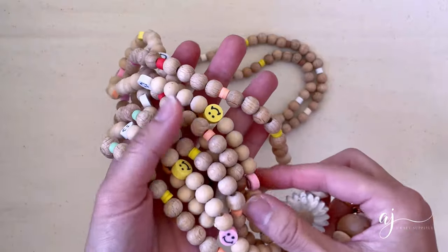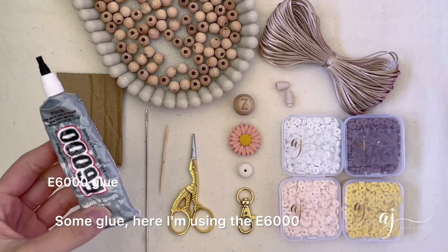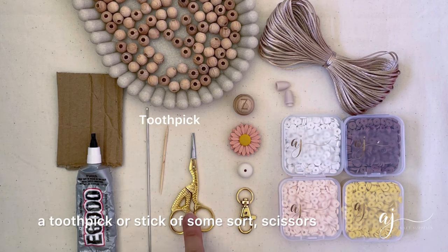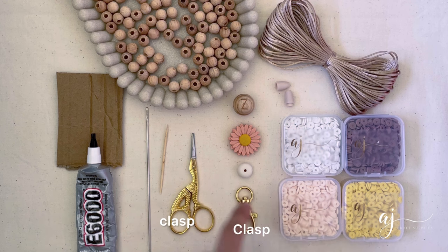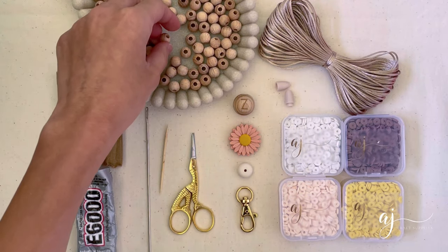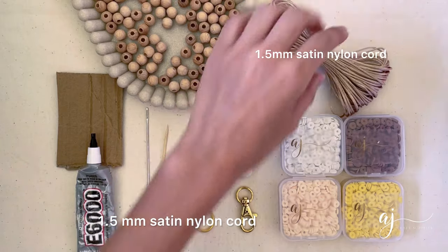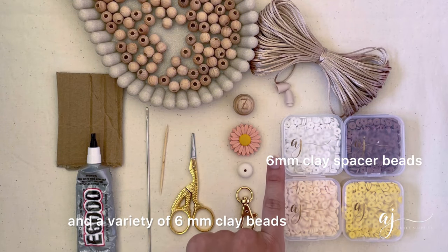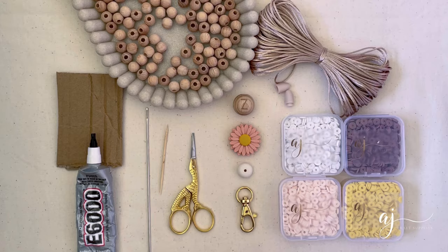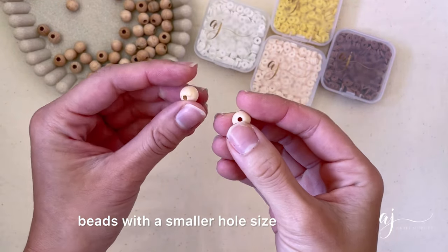So here is what you'll need: some glue — here I'm using the E6000 — a piece of cardboard to put your glue on, a crafting needle, a toothpick or stick of some sort, scissors, a clasp, your focal beads, 10 millimeter beech wooden beads, a set of safety clasp, 1.5 millimeter satin nylon cord, and a variety of 6 millimeter clay beads. For the purpose of this tutorial I've used four colors.